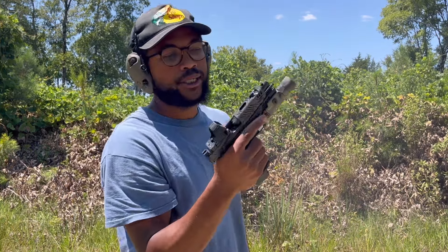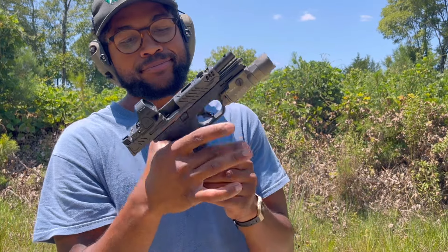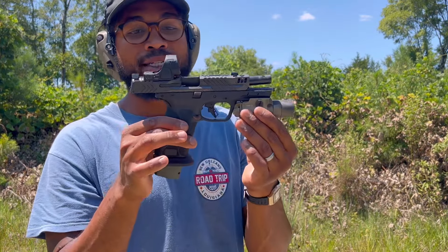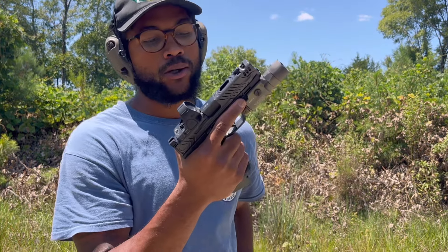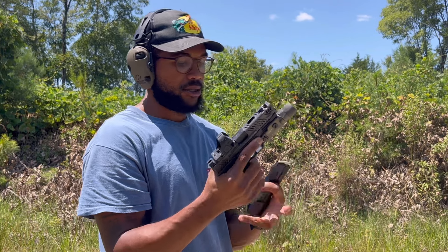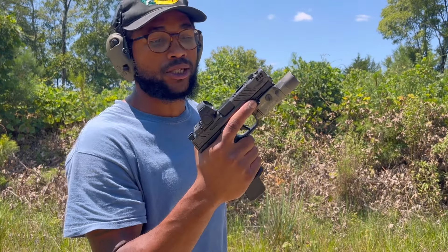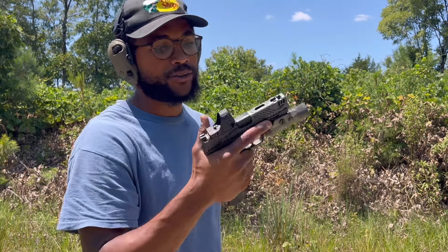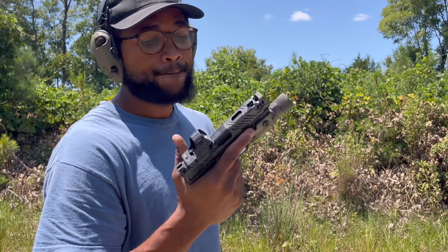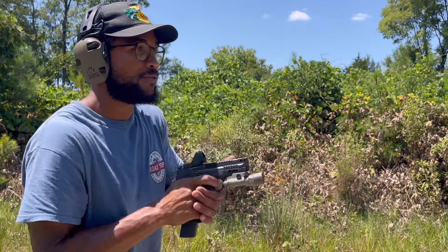Probably a little trigger freeze there — that's on me. But that dot does not leave the window. Very minimum felt recoil. This thing is a problem, man — it's going to run you dry on ammo because you're not going to be able to stop shooting it. I brought 500 rounds out here with me today and I need 500 more, because it's just that good.